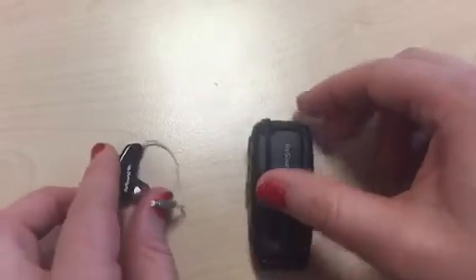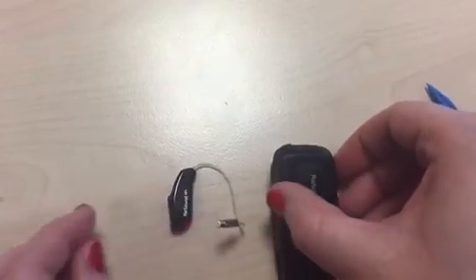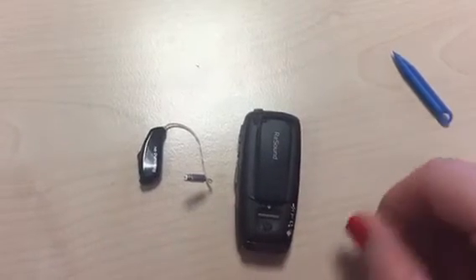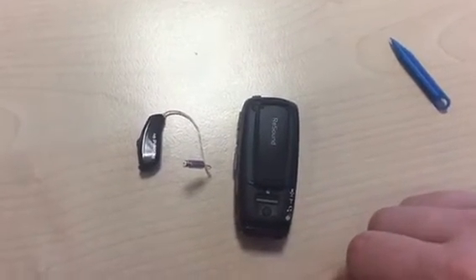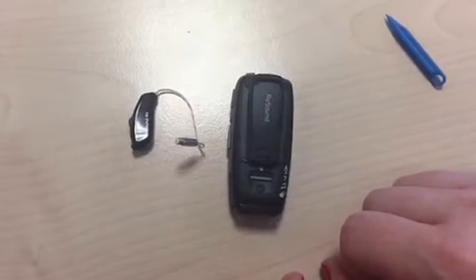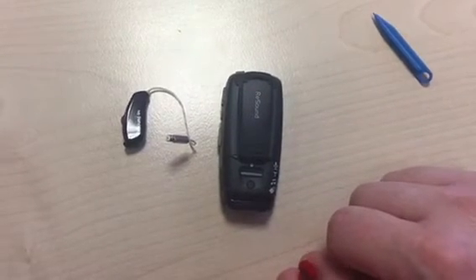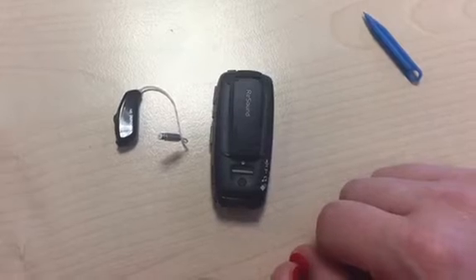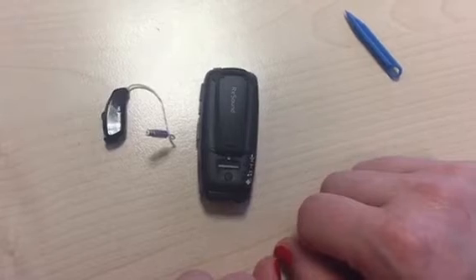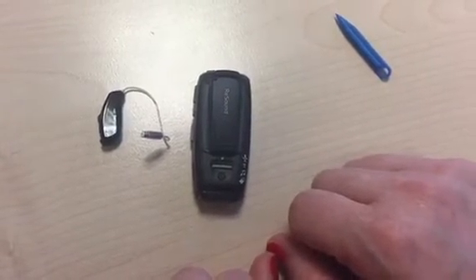Close up the battery door on the hearing aid and wait 12 seconds. If you are able to hear the very soft tones from the hearing aid, you will notice it does 10 chimes and then a little melody to show you it is now connected to the multi mic. After the 12 seconds, the two are paired and connected together.